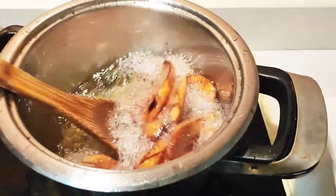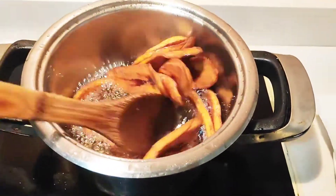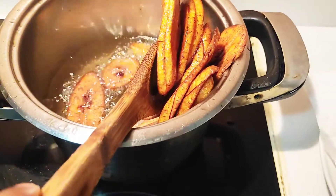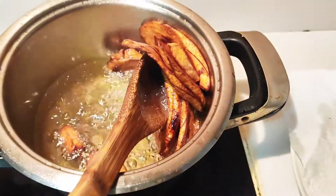So guys, this is the second batch of plantains. I went ahead to fry it and it's all golden brown. Oops, look at that golden brown color! It's so nice.